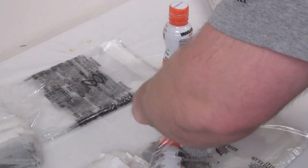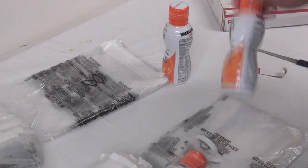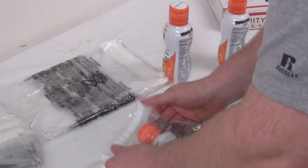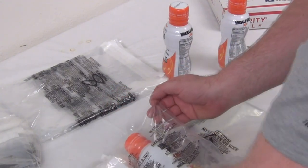Let's see if I can fit two of these in there — it's going to be a pretty tight fit. No, that's not going to work. Okay, so we'll just do one for now. But as you can see, instead of having to have your impulse sealer, you just take that part off right there.